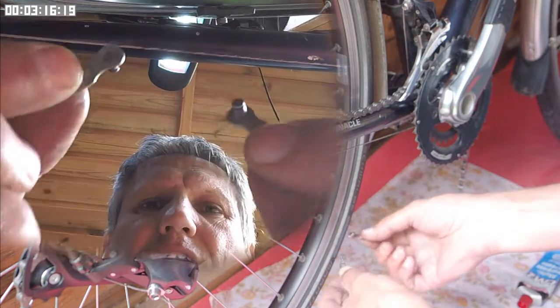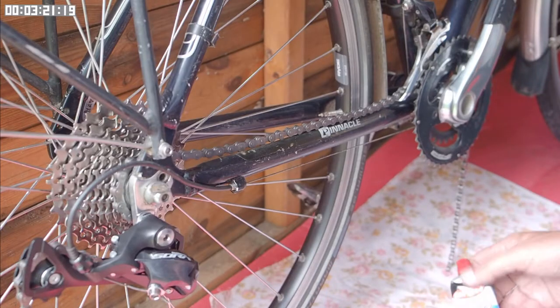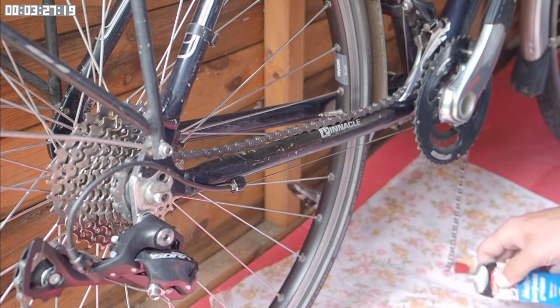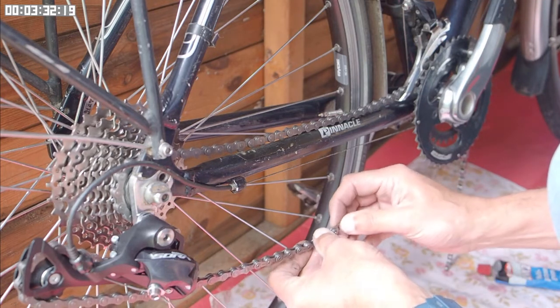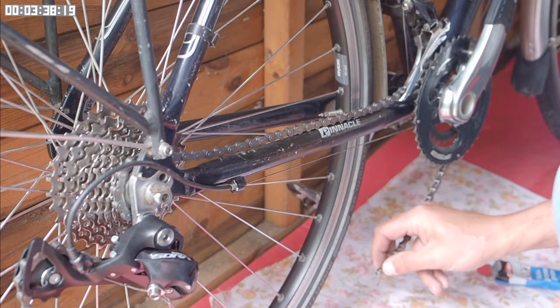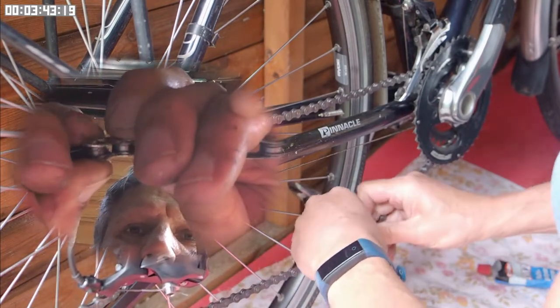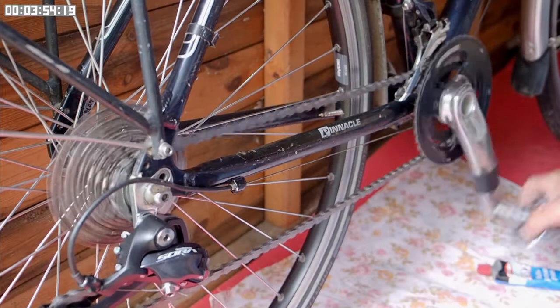I'm going to use these quick links to join the chain. The quick links usually come dry, so I put a little bit of grease on the pin of each one. One half of the quick link goes into each end of the chain and they need to point in opposite directions. When the chain comes together the pins fit into the slot in each of the quick links, and then you just give it a little pull and it clicks into position. And that's it — the chain is fitted.